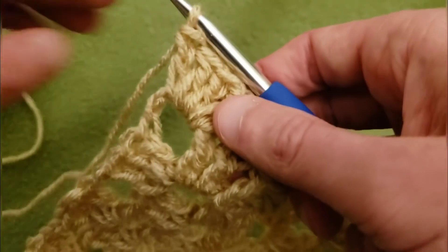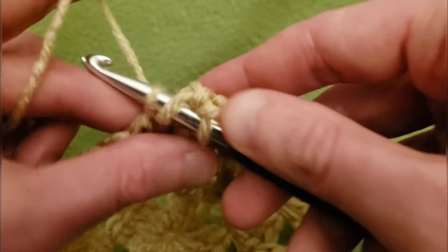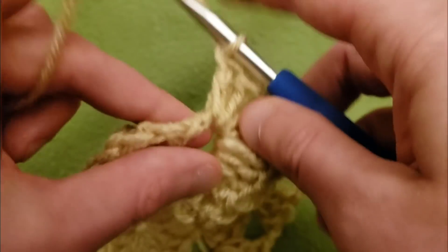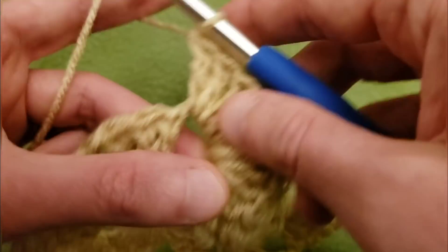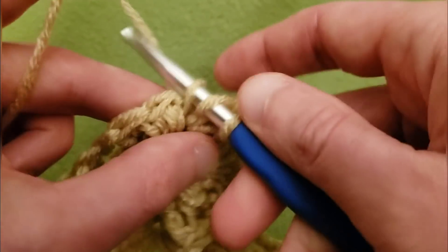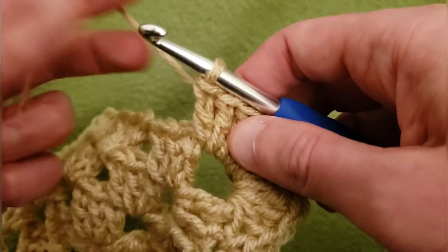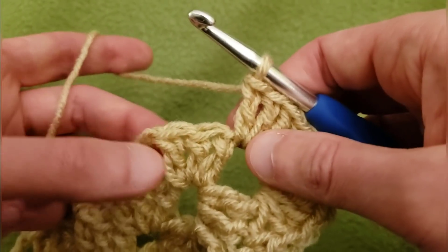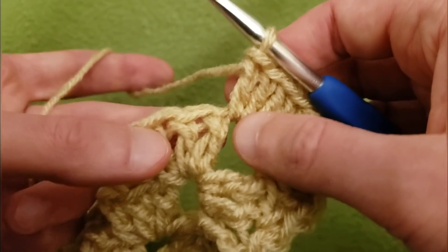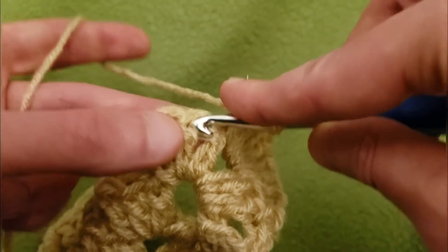What you want to do is chain up one and single crochet into that same stitch. Then into the corner space, do 10 double crochets — counting up: four, five, six, seven, eight, nine, and ten doubles all into that chain three space. Then single crochet into the middle double crochet. Be sure you don't go into the first one — go into the second one right here with a single crochet.